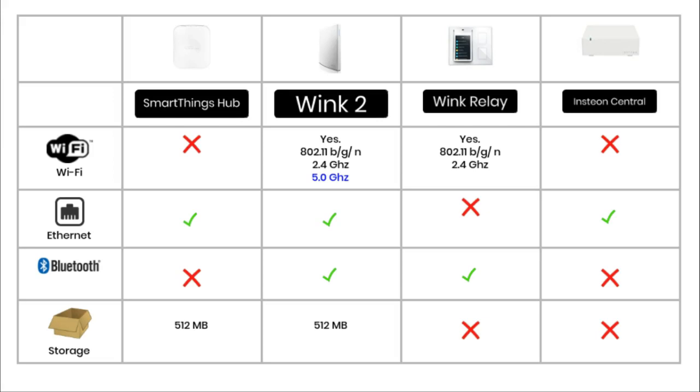Any smart hub needs to be connected to a home Wi-Fi network, either using a Wi-Fi connection or an Ethernet cable. The two Wink hubs are the only ones to use Wi-Fi. The Wink Relay can only connect to a 2.4 GHz network, which covers the overwhelming majority of home Wi-Fi networks. The Wink 2 can connect to both 2.4 GHz and 5 GHz networks.